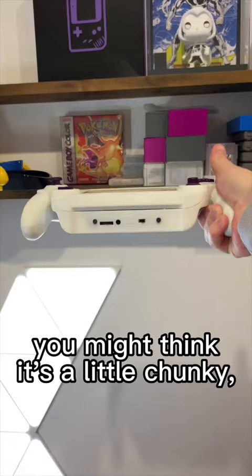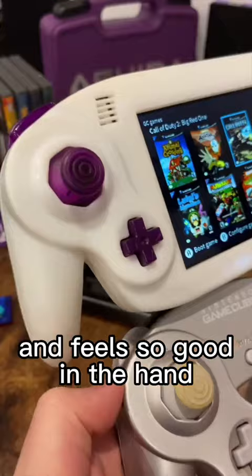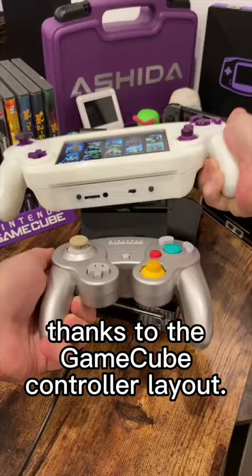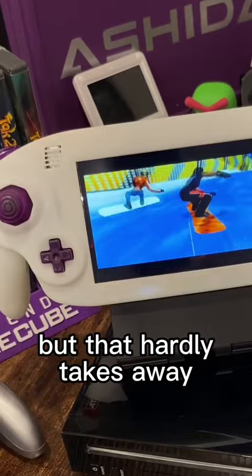Looking at it for the first time, you might think it's a little chunky, but let me tell you, it has this great heft to it and feels so good in the hand thanks to the GameCube controller layout. The screen also looks great at this size. I know it's not the proper ratio, but that hardly takes away from your experience.